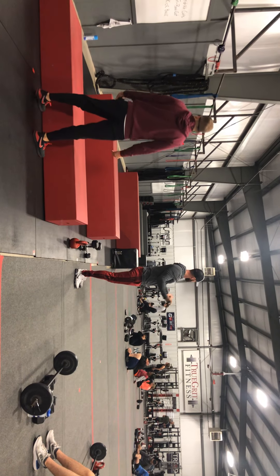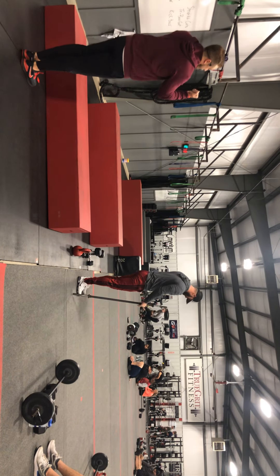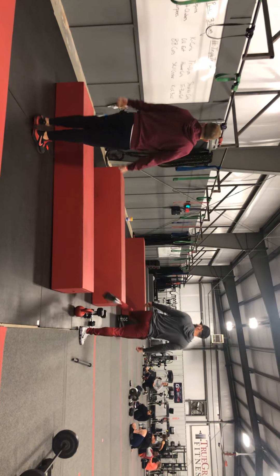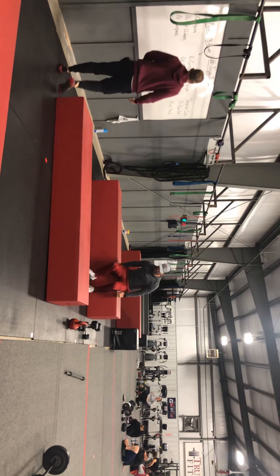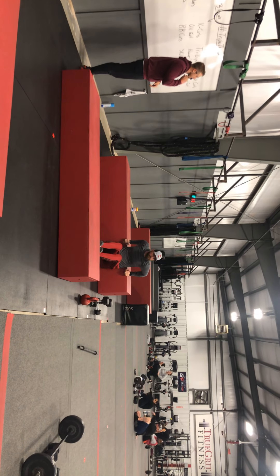We want that full range of motion. A good way to ensure that is to flex the triceps down at the bottom. Too many times we see that halfway range where the elbows go straight backwards or you're really using the body — only thing we want moving is those arms. Tricep dips is our next one, finding a spot on the box.